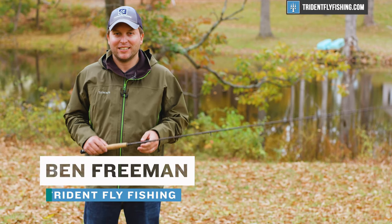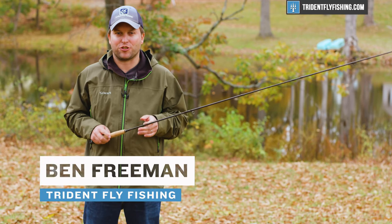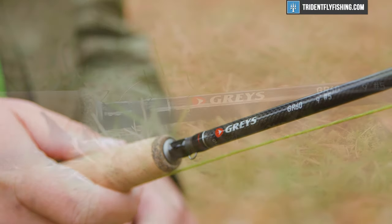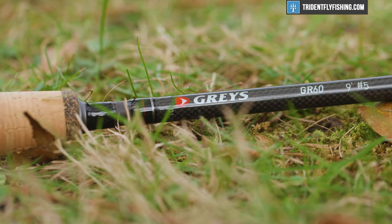Hi, Ben here from Trident Fly Fishing. Today we're going to be reviewing the Graze GR60, which is the second rod in Graze's triumphant return to the United States. We're going to tell you what we think about it right now.